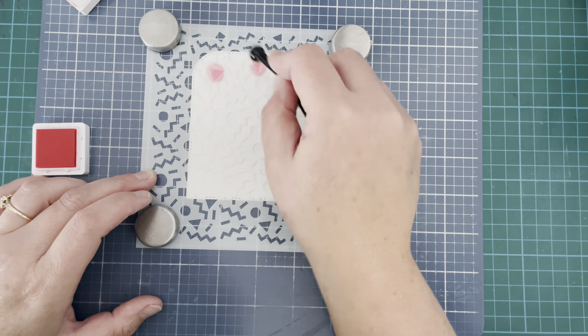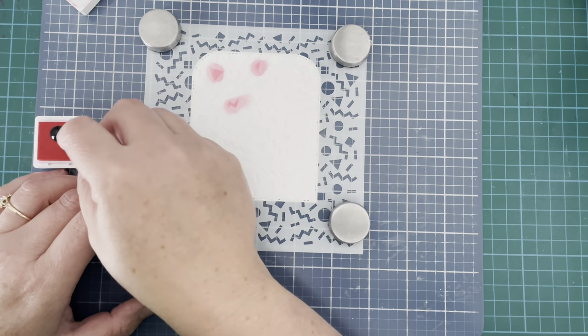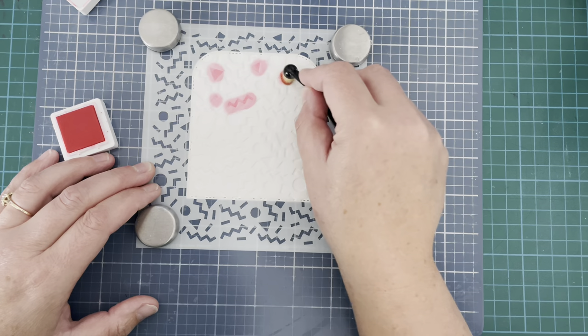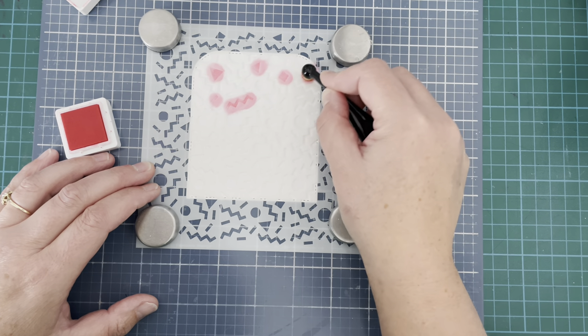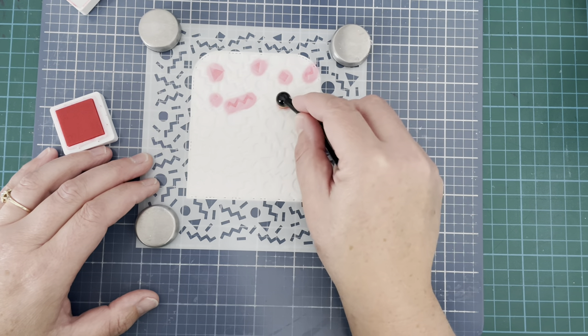I'm using a pink, a green, a purple, and a yellow ink. I'm using Concord and 9th — this one is honeysuckle — but you can use whatever inks you have in your stash. I just thought it would be fun to try using lots of different colors on the stencil.